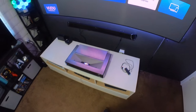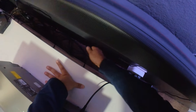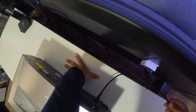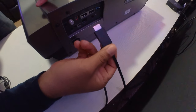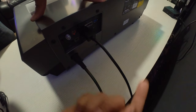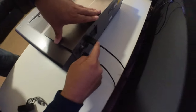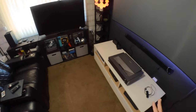Let me hook up the PS5 — should be the cable, should be here somewhere. There are two HDMI 2.1 ports; you can use either one of them. One of them has eARC for Dolby Atmos. That is the PS5 — let me grab the PS5 controller.